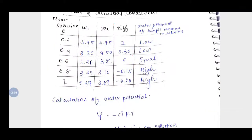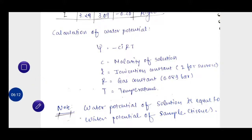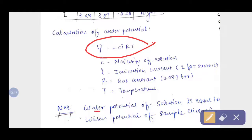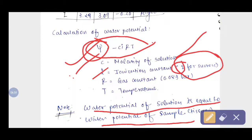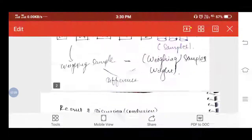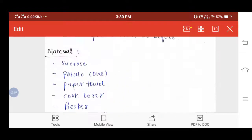For calculation of water potential, we use the formula: water potential of the solution equals the water potential of the sample. We take the solute potential as water potential, measuring it with reference to solution potential. The formula is: water potential = −iCRT, where C is the molar concentration of the solution, i is the ionization constant (for sucrose i = 1), R is the gas constant (0.083 L·bar/mol·K), and T is the temperature in Kelvin.